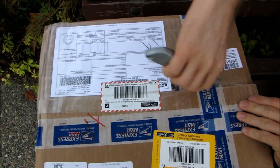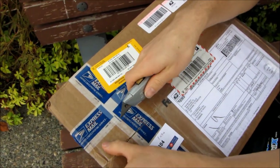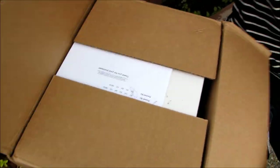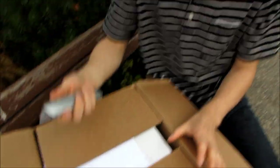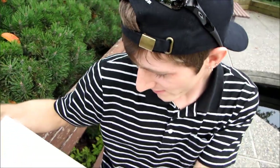I had to take 40 minutes off from the office to go pick it up, but my boss will never know unless he watches this video, in which case he will know. Anyway, there's my invoice, and as you can see, helmets are quite expensive.